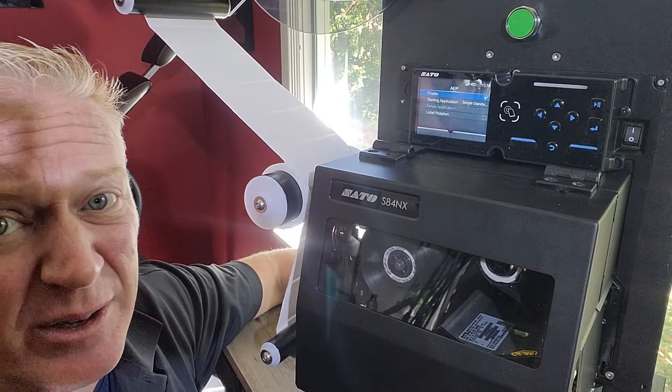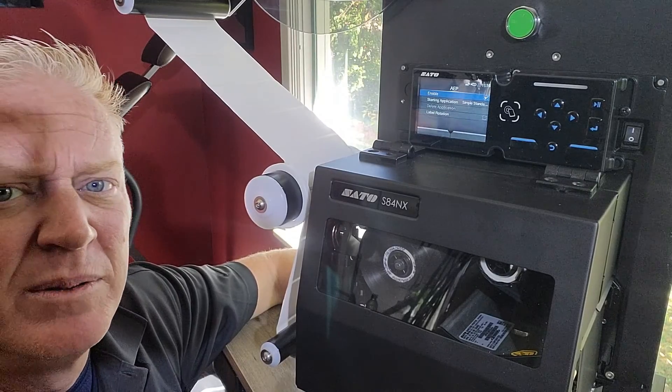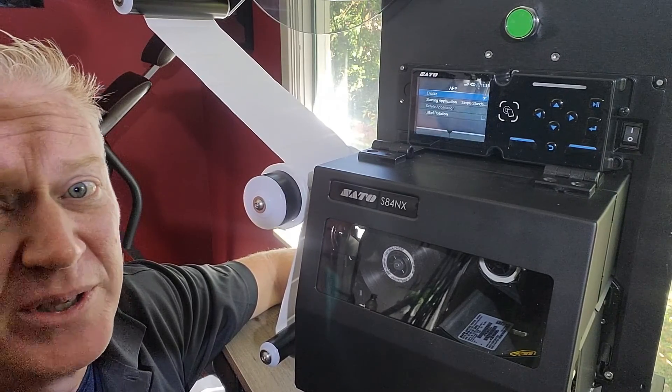Now we can recall something as simple as a static format where nothing changes — maybe a barcode or some graphics — but we're going to make it a little more interesting. We're going to have a counting field, the operator's name, and maybe a batch count. So let's take a look at that.